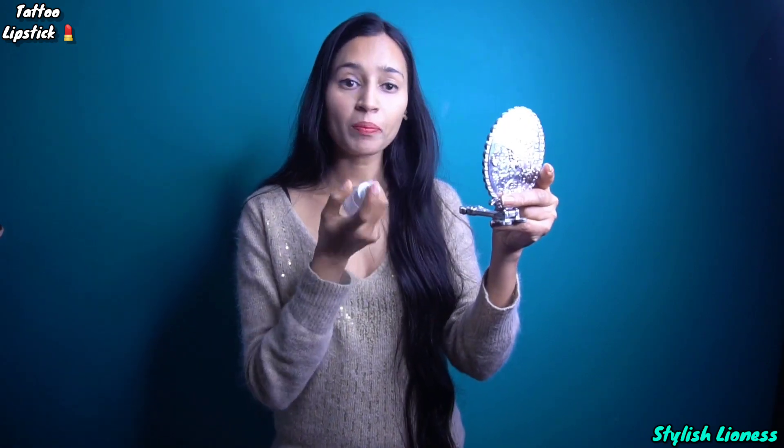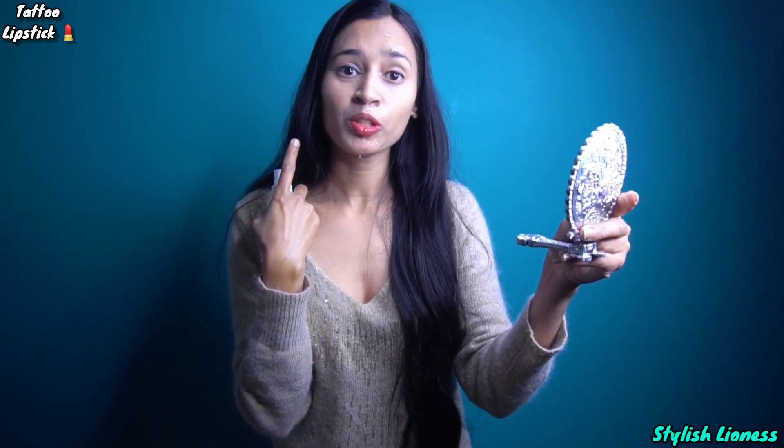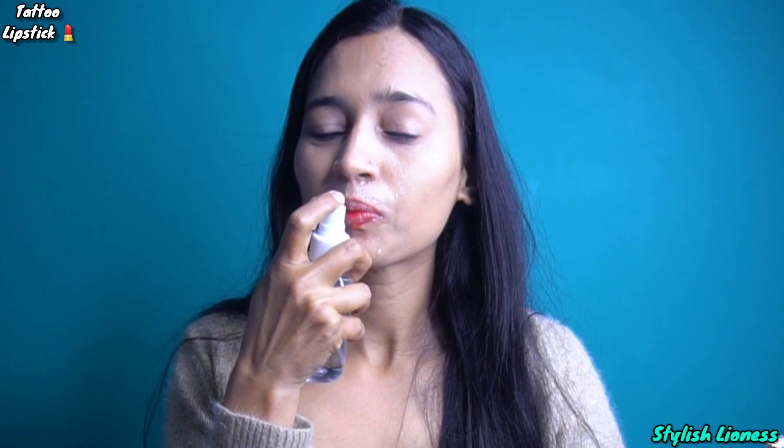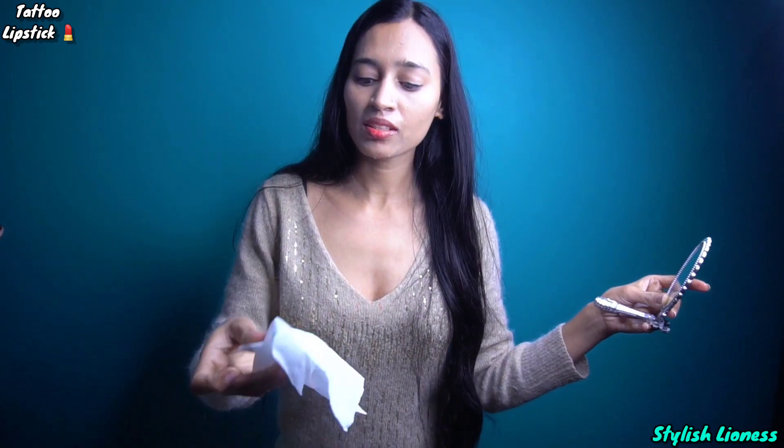We'll check how long it's waterproof. I've taken water - let's wash it and spray it on your lips. See guys, I have done this here. Look at this - you can see the whole color is gone. Long lasting - I don't need to check this.